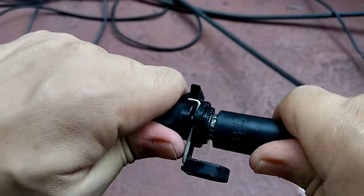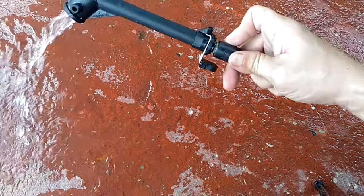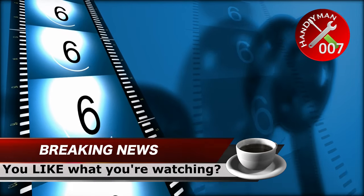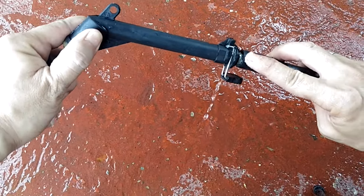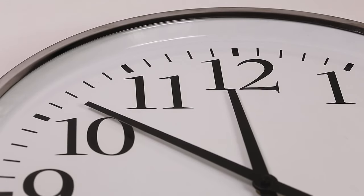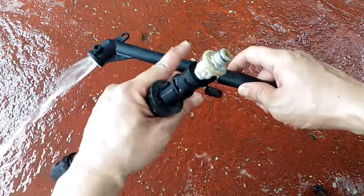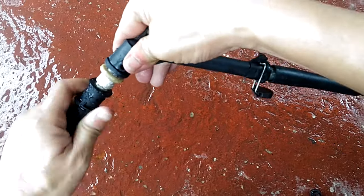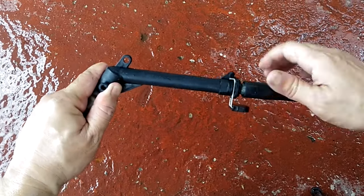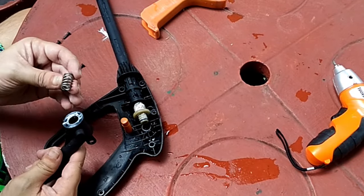Okay, let's put this Teflon tape fix to the test. Still leaking — you know what that means, more Teflon. Okay, test number two. And I can tell you right now, I'm feeling the water pressure compared to earlier. And look, no more leaking. But a real test is a test with the pressure washer on, so let's reassemble everything.